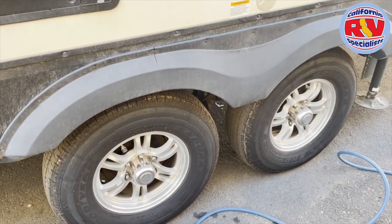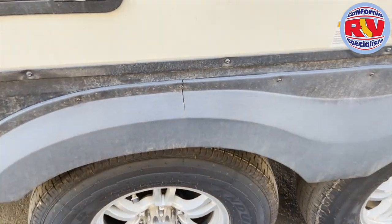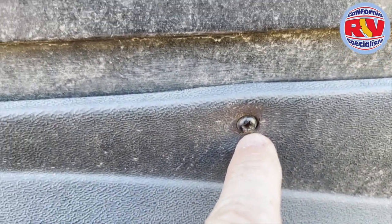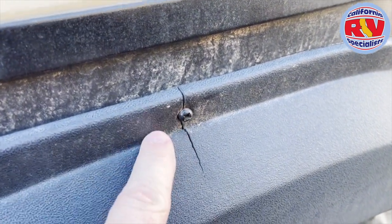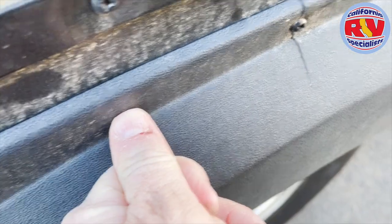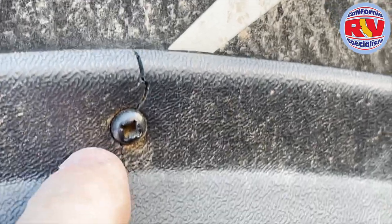We're back outside now, and this is a picture of the coach we're getting ready to replace the fender skirts on. You can see how badly cracked they are — when they're tightened up, it creates a crack because it's pushing pressure against that quarter-inch lip. This one wasn't that secure and was causing it to come loose. That's a huge lip that the screw is having to put pressure against on the side, causing it to crack.